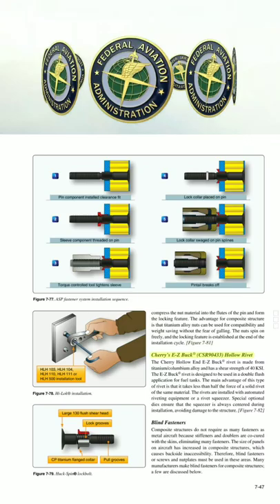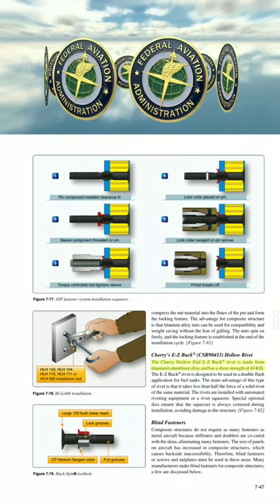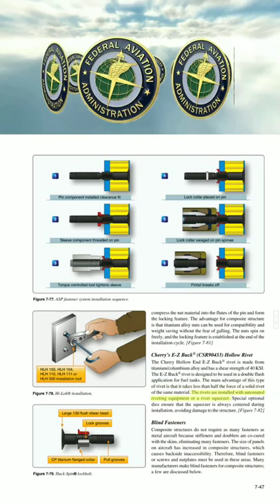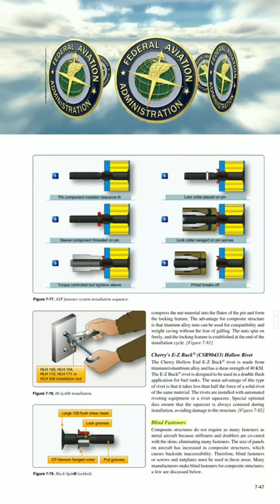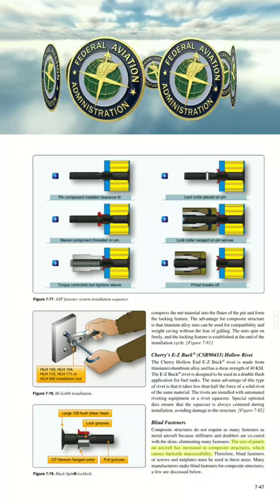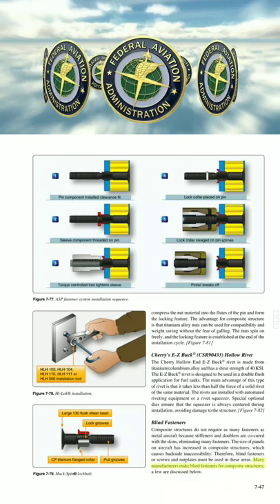The Cherry ZZ-Buck hollow rivet is made from titanium/columbium alloy and has a shear strength of 40 KSI. The EZ-Buck rivet is designed to be used in a double flush application for fuel tanks. The main advantage of this type of rivet is that it takes less than half the force of a solid rivet of the same material. The rivets are installed with automated riveting equipment or a rivet squeezer. Special optional dies ensure that the squeezer is always centered during installation, avoiding damage to the structure. Composite structures do not require as many fasteners as metal aircraft because stiffeners and doublers are co-cured with the skins, eliminating many fasteners. The size of panels on aircraft has increased in composite structures, causing backside inaccessibility. Therefore, blind fasteners or screws and nut plates must be used in these areas.